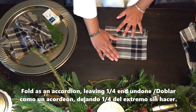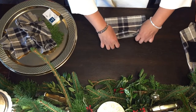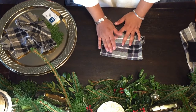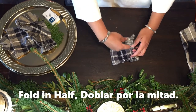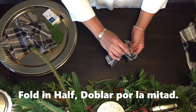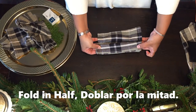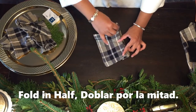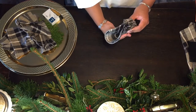Leave about a quarter at the end without doing any folding — just leave it open. Now go ahead and fold the whole accordion in the middle, fold it in half. So we have our accordion folded in half, and you're going to end up with something like this.